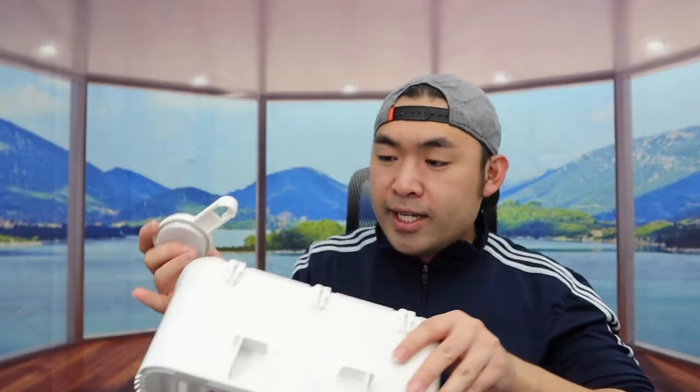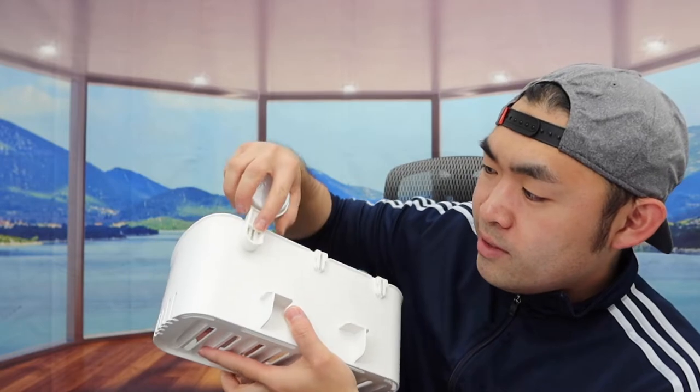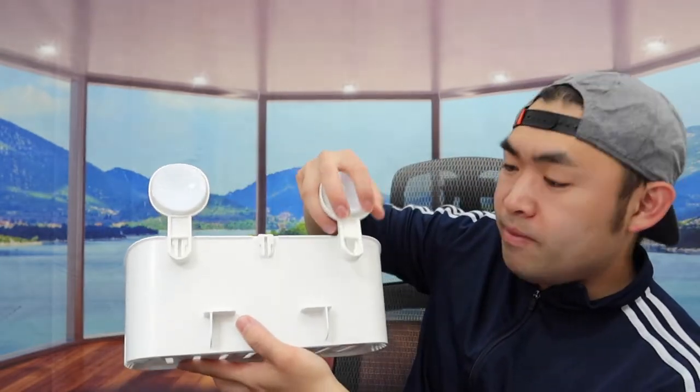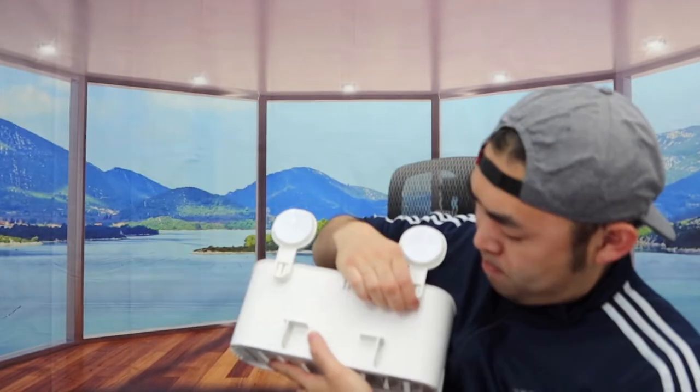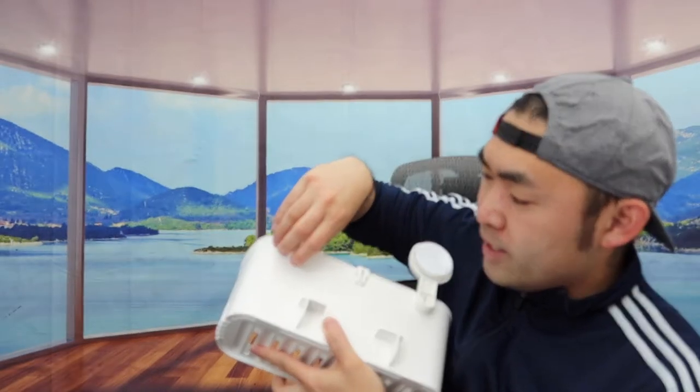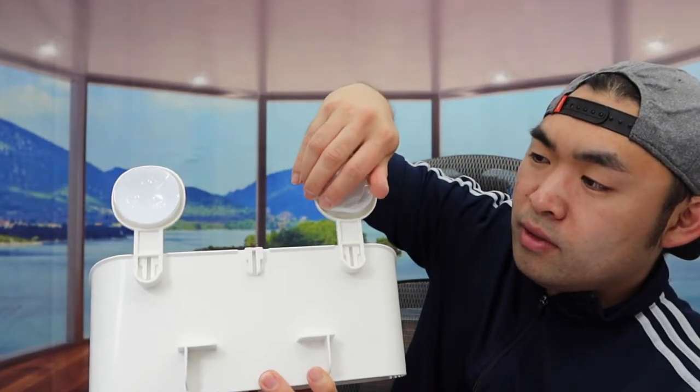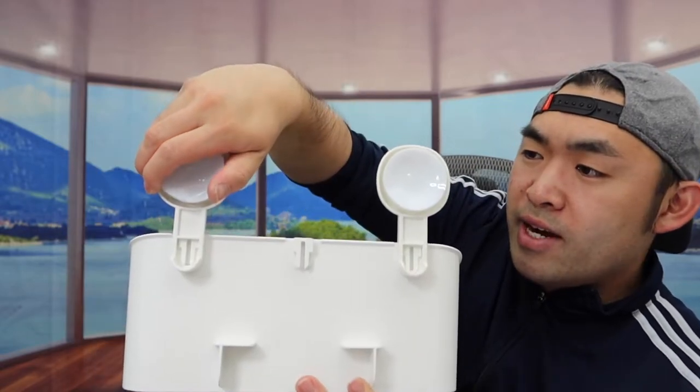I'm going to show you guys how to install the suction cups. Once you take them out, you basically want to go like this and push it up until it locks in — same thing for the other side. Make sure both of them are locked in. Once they're locked in, here is what it looks like. Then you take off the cover, and this part is the suction cup that you'll stick onto the wall — same thing for the other side.